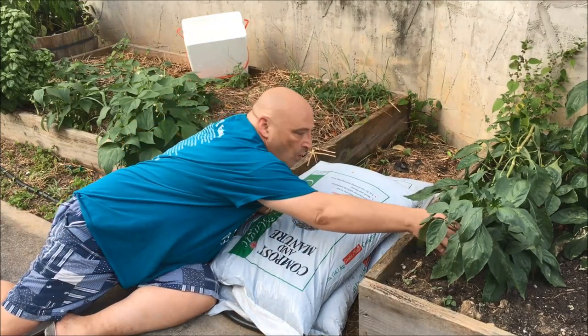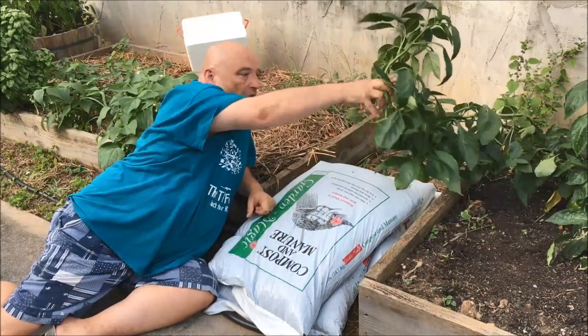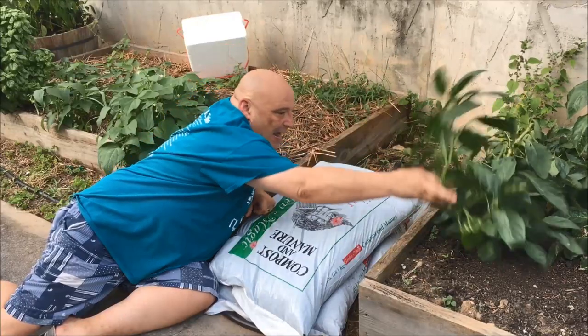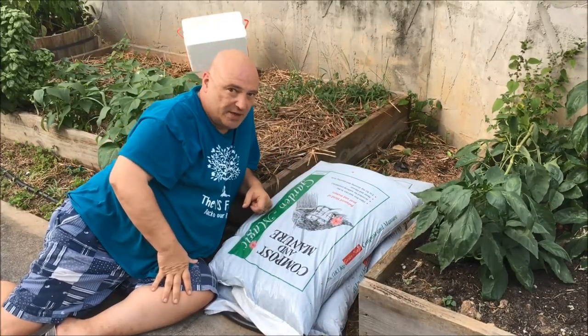Do you see that bell pepper? Can y'all see that? Oh, it's right there — it's gorgeous. I'm going to give it another day.